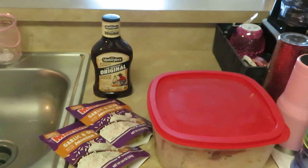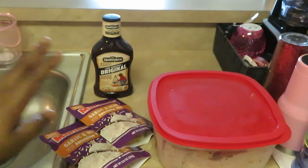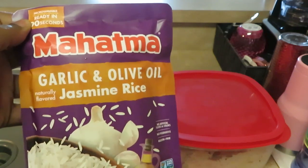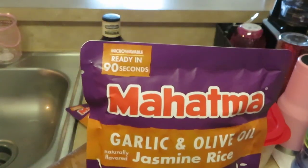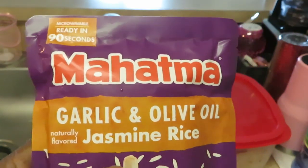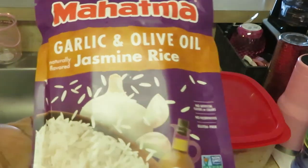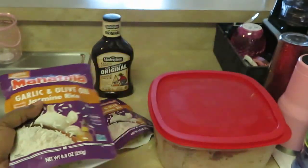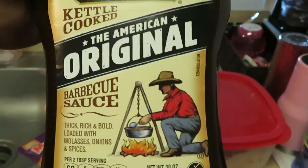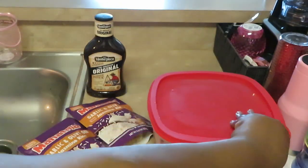Hey guys, it is Arika Misha and today we are cooking barbecue pork — basically barbecue ribs. I have this Mahatma garlic and olive oil jasmine rice, microwave ready in 90 seconds. I've had this rice before — just put it in the microwave and it's done. You can see the rice through the bottom with all the herbs and spices. I've got two of those and I've got my Masterpiece kettle-cooked, the American original barbecue sauce. I love this — it's a really good, thick barbecue sauce.